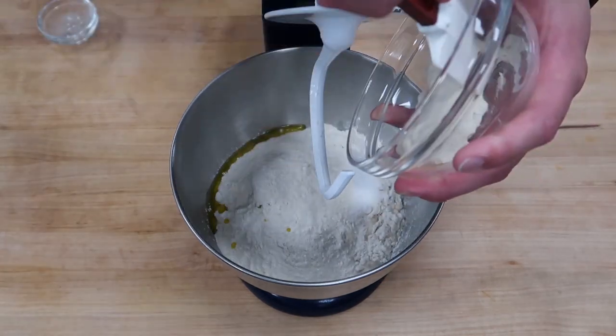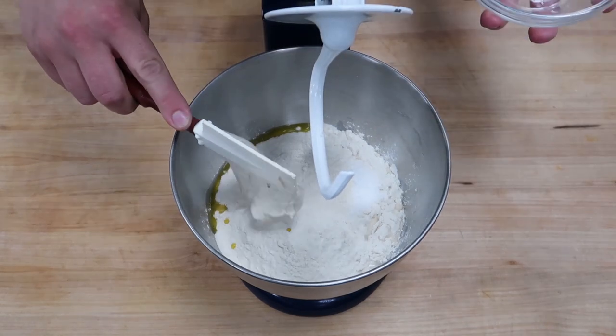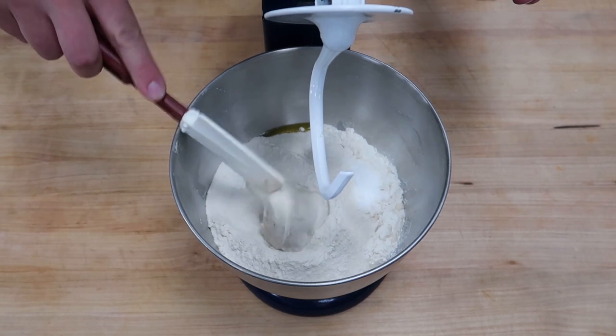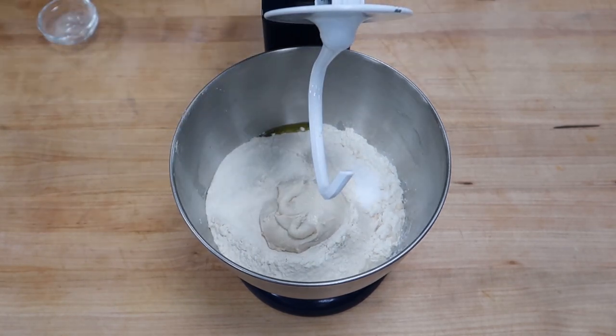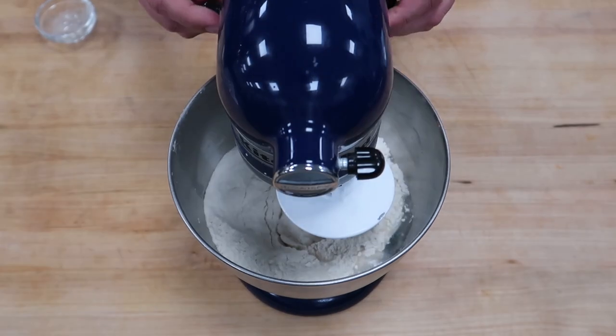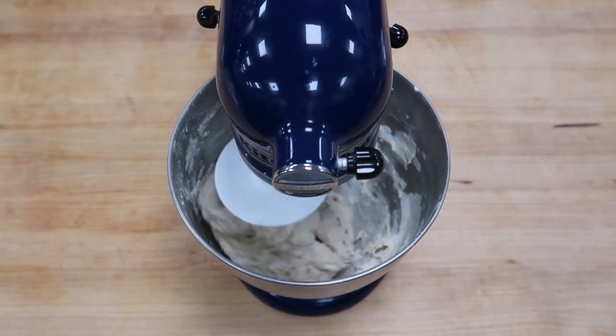And then I like to add a poolish. I made this poolish by putting 50 grams water, 50 grams flour, and half a gram of yeast in a bowl, letting it sit covered on the counter overnight to ferment. If you don't have time to make a poolish and have some old pizza dough laying around, throw it in there. Lock that bad boy into place.